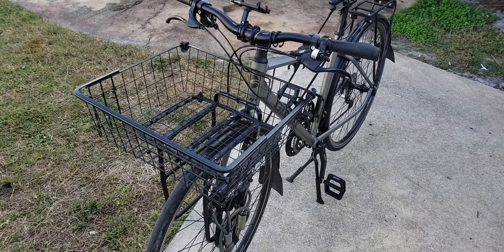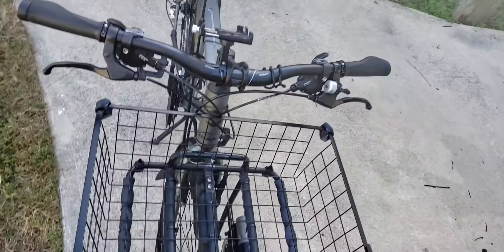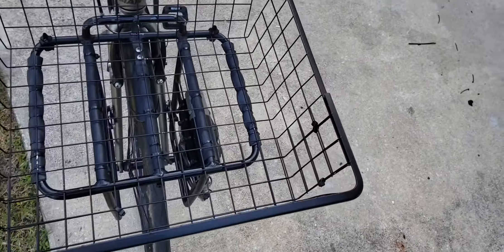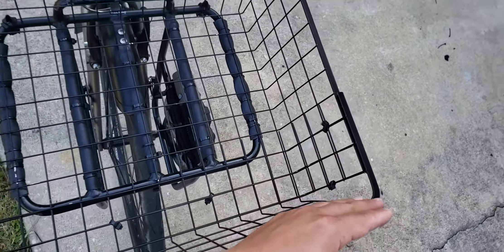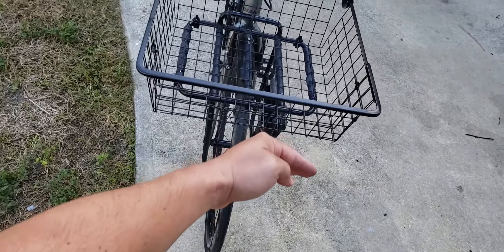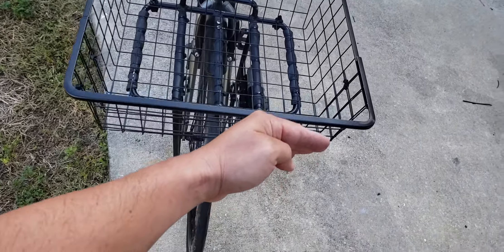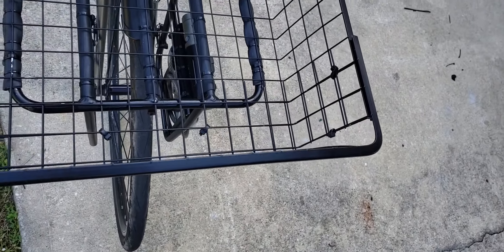Let me give you an example of how I cut the basket to make it work. You can see I cut it right here — I just cut it initially. Initially it was way out here but it was too big, so I cut the size down.